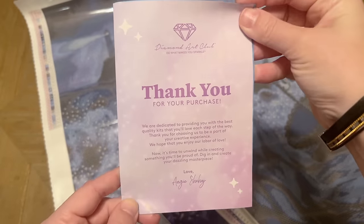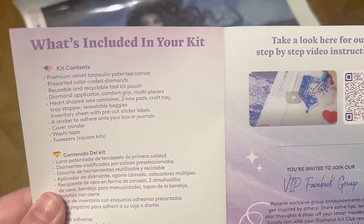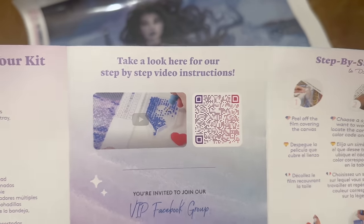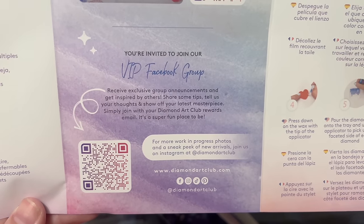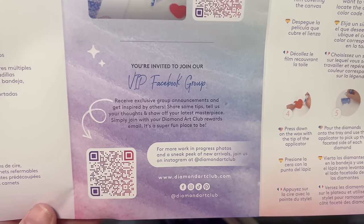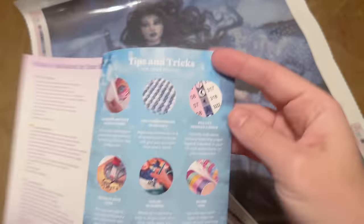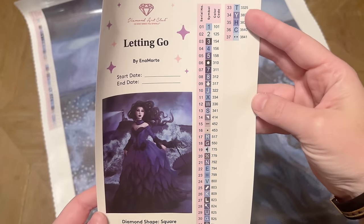You're going to get this pamphlet that has some helpful info, including a thank you note from the founder, details about what's in your kit, and a link to a beginner video — I've done one as well that I'll link in the description box. There's also a link to the VIP Facebook group, which is a really handy and fun community, so be sure to join once you've made your first purchase. Plus step-by-step instructions, tips and tricks, another discount code, and QR codes for the mobile app.